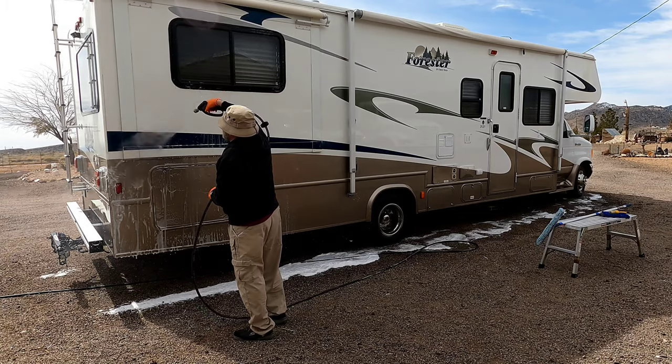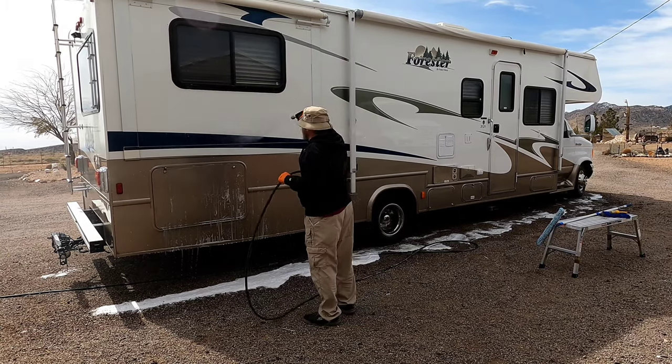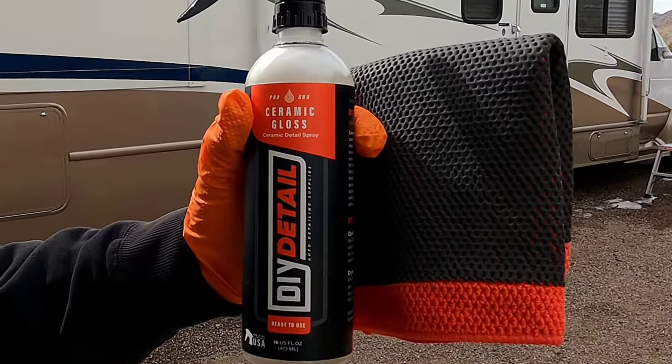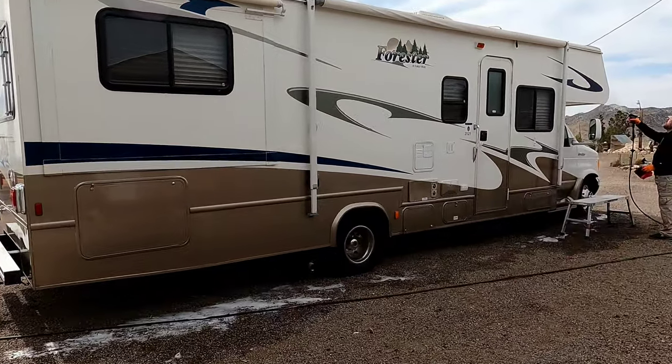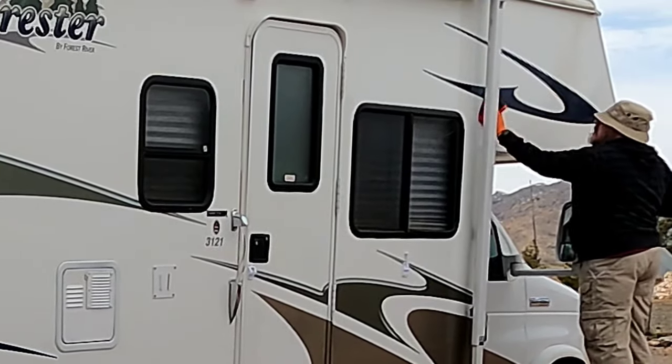If you like watching detail videos and want to learn some more tips, tricks, and product reviews, go ahead and hit the like and subscribe button. As far as the clay and protection as well as the oxidation removal, we're going to be using DIY Details Ceramic Gloss along with their clay towel.